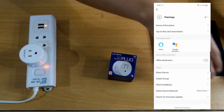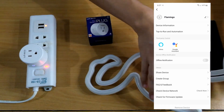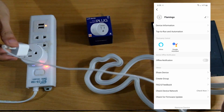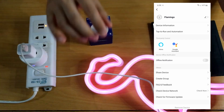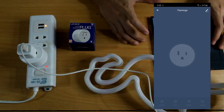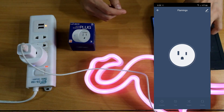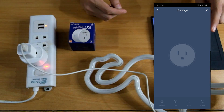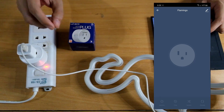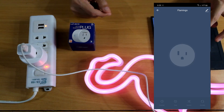Let's see if it works. Let's plug this in and make sure it's default as turned on. It's on. It turned on the lamp. Now let's turn it off — it turned off. Let's turn it on again. You'll hear a small sound inside the device, like a jumper toggling. See, it's on and off.